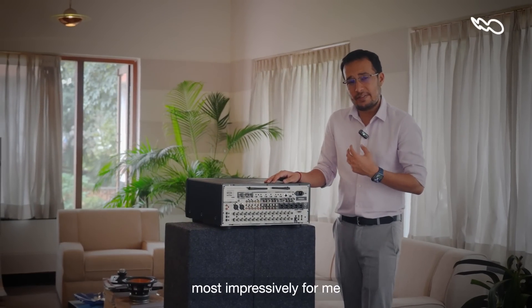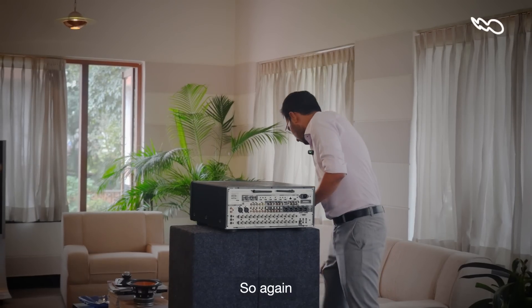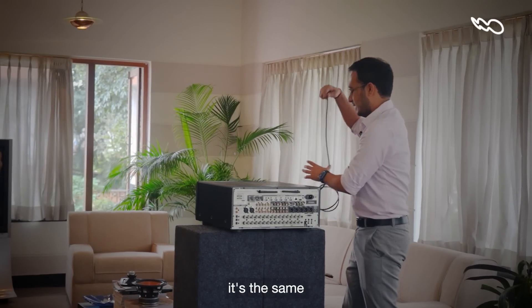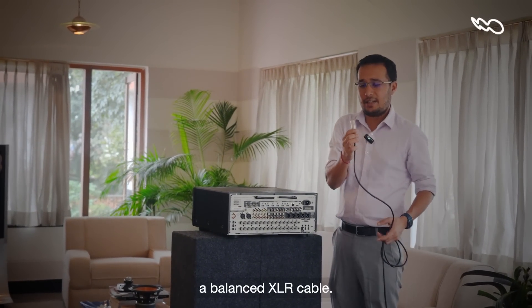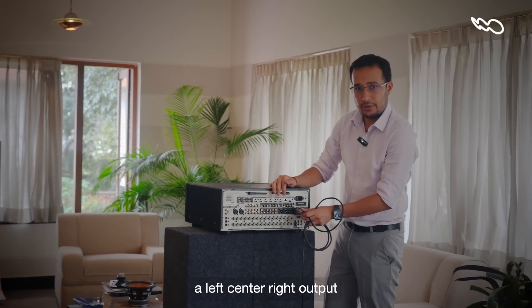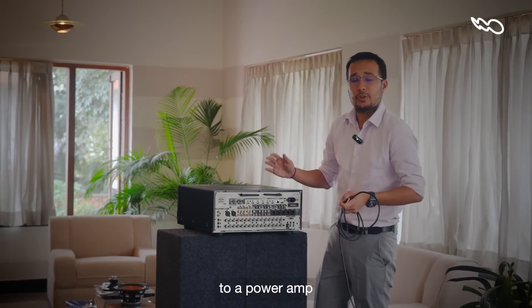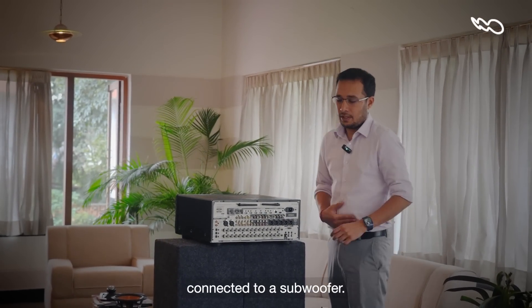Perhaps most impressively, you also have a whole selection of balanced outputs. It's the same sort of cable — a balanced XLR cable. You can connect a left, center, right output, or you can take even your subwoofers via an XLR out to a power amp connected to a subwoofer.